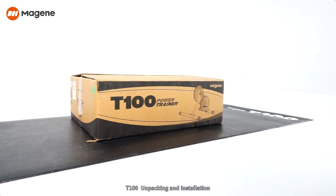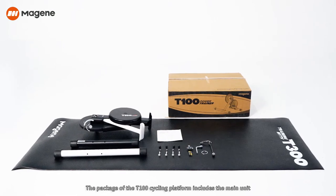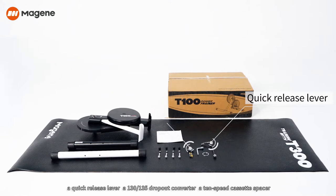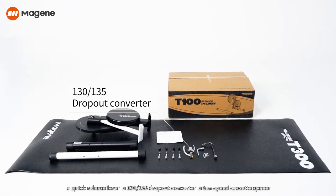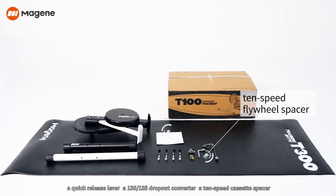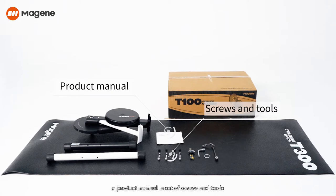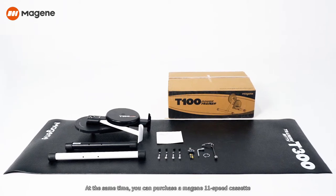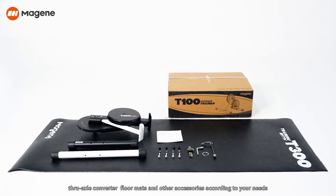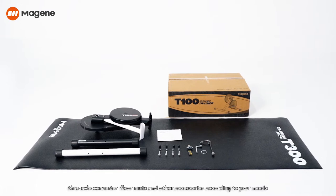The T100 cycling platform package includes the main unit, a quick-release lever, a 130 to 135 dropout converter, a 10-speed cassette spacer, a product manual, a set of screws and tools. You can also purchase a Magene 11-speed cassette, through-axle converter, floor mats, and other accessories according to your needs.